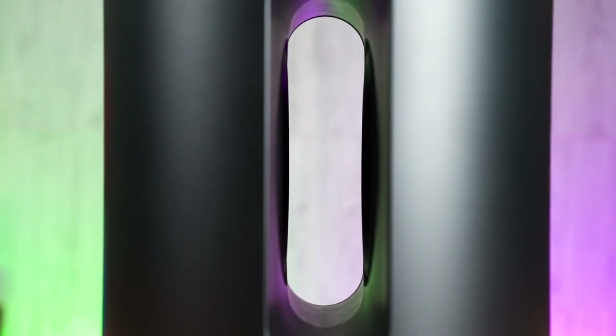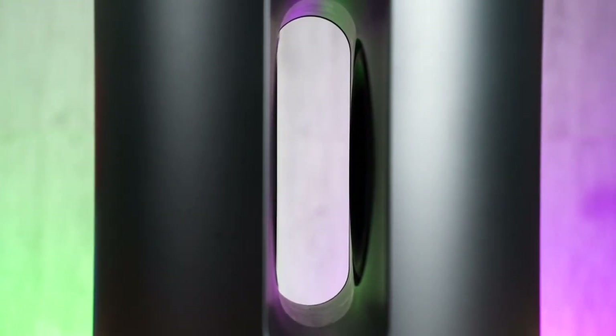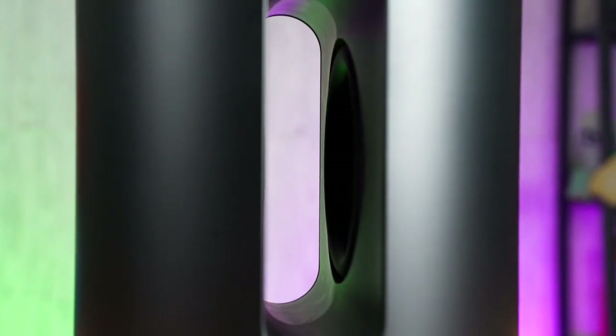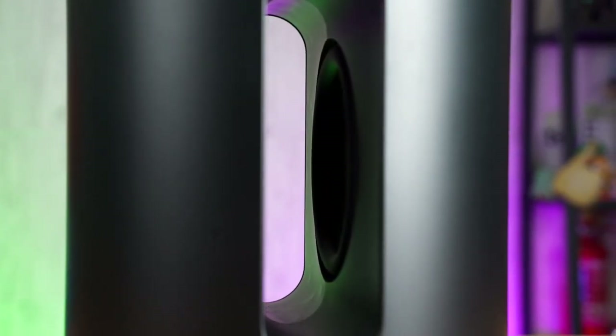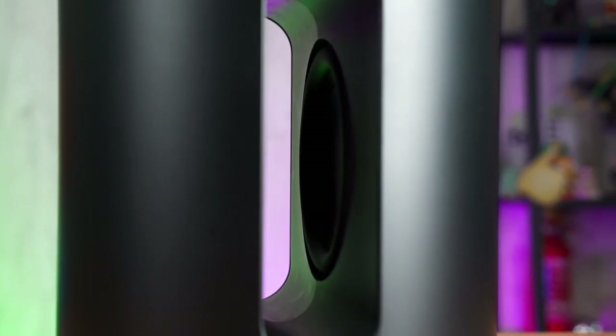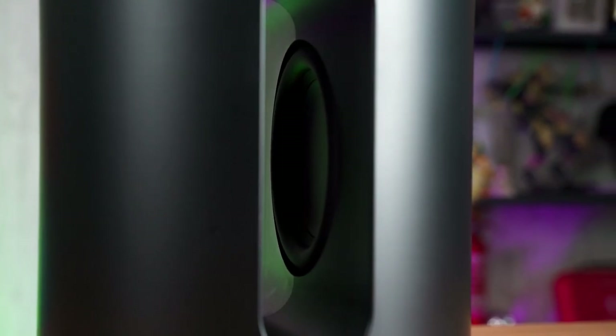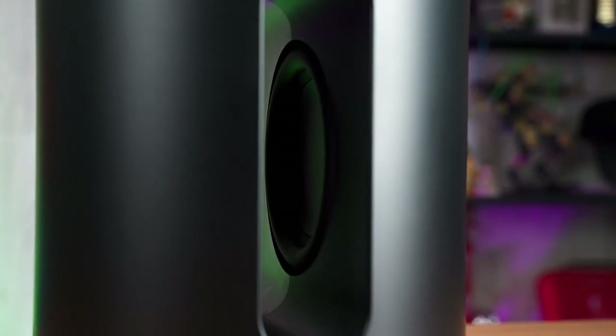For those looking for a customizable sound profile, the Sub Mini also supports Sonos TruePlay tuning. Unfortunately, this feature is only available on iPhones and some iPads. Otherwise, the conventional bass adjustments are still available for everyone to use. We recorded a few samples showing the differences of having the subwoofer enabled or disabled and at different bass levels.